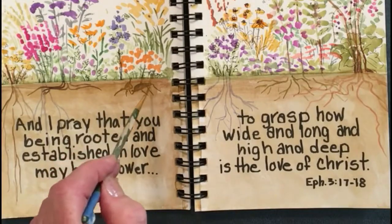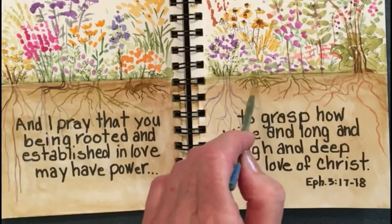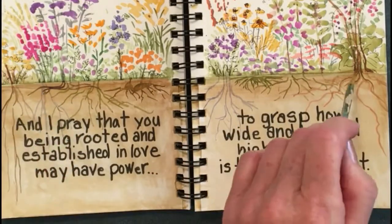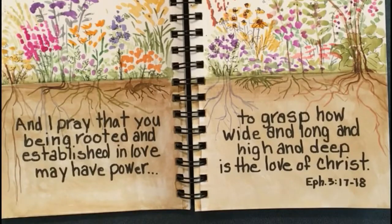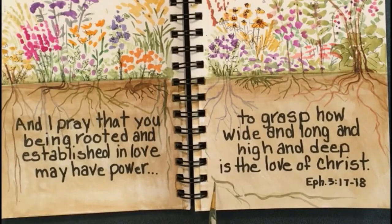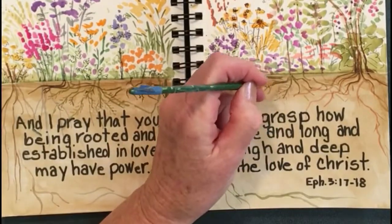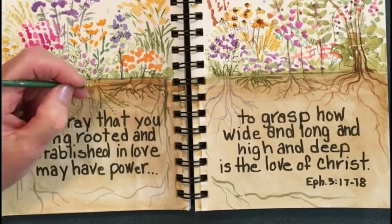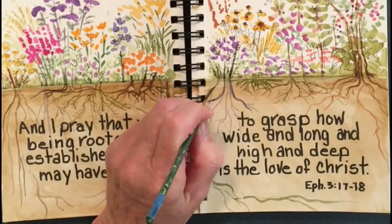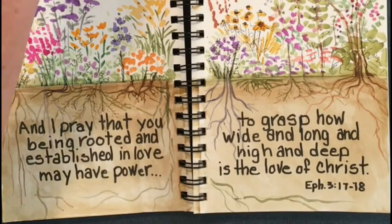Just like plants, if we want to grow and produce good fruit we have to establish good deep healthy roots. And when we spend time with the Lord and grasp how wide and long and high and deep his love is for us, then we will have the strength to do what God has called us to do each day. And here's the good news: God is the ultimate gardener, and if we plant ourselves in his word he will provide exactly what we need so we can grow and be fruitful.